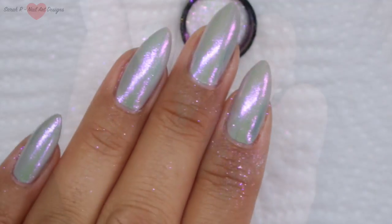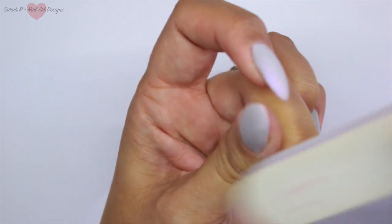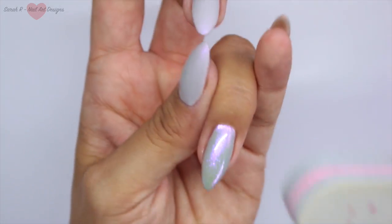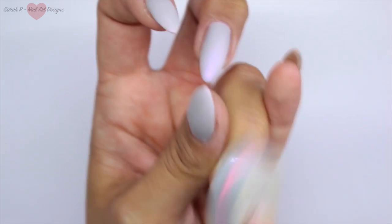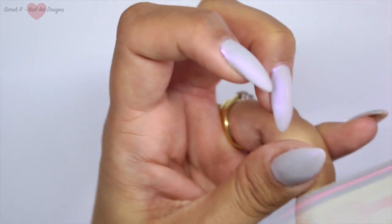This comes across as slightly green on my camera — I don't know why — but it is a really nice purpley-grey in real life. I've top-coated that with the no-wipe top coat from the Gel Bottle Ink. Now I'm just removing the shine — not the top coat, just the shine — because I'm going to add a bit of gel polish detail over the top and I want a surface it's going to stick to.